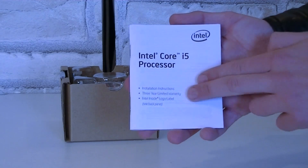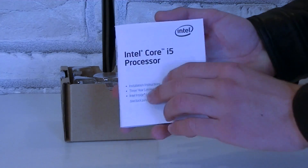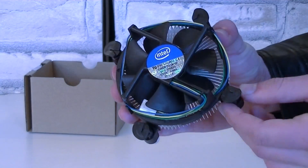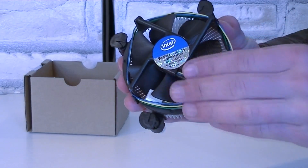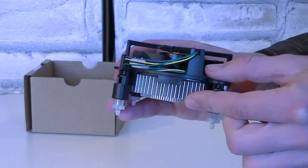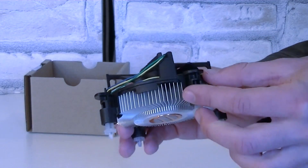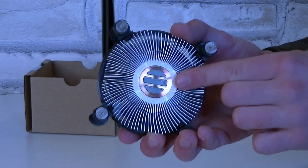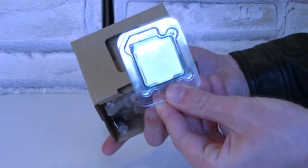As always, the Intel Core i5 processor comes with installation instructions and a brand new sticker on the back. Of course there's also a stock cooler included — it's still the exact same one we've seen since the Intel Sandy Bridge CPUs. That's a very small heatsink, actually. Thermal paste comes pre-applied already. But now to the most important part: the CPU.